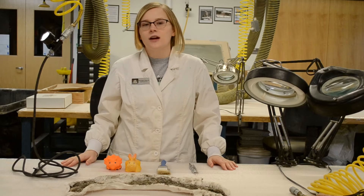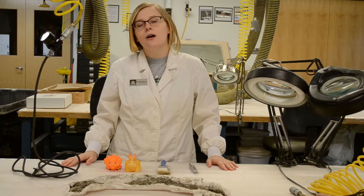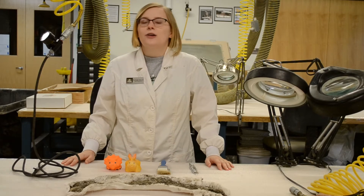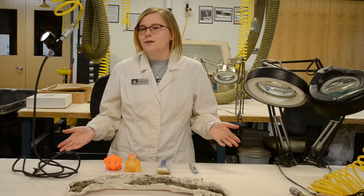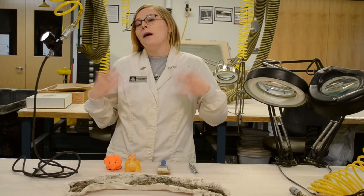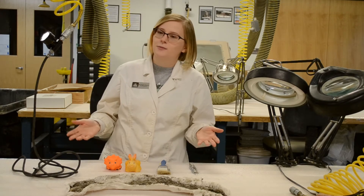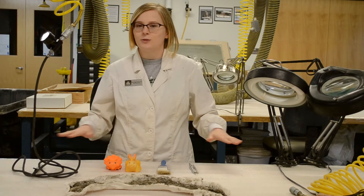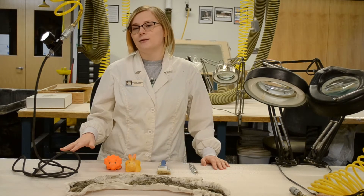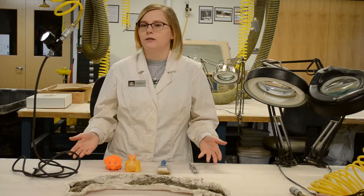Hi, my name is Kaylee Johnson and I'm the fossil preparator here at the Museum of Geology. Welcome to my lab and happy Neutrino Day. You're probably wondering what a fossil preparator is — what are we? What do we do? Well, you're in the right place. Today I'm going to tell you about fossil preparation and show you some of the tools of the trade. But first, before I tell you about fossil preparation, we have to start way back when a fossil was first found in the field.